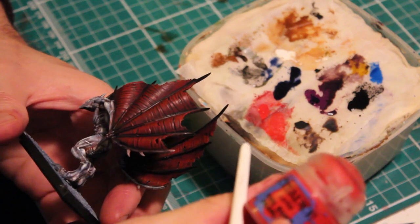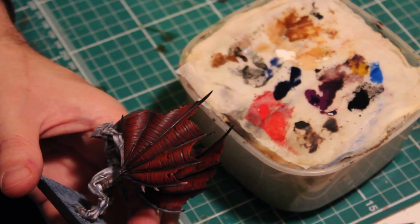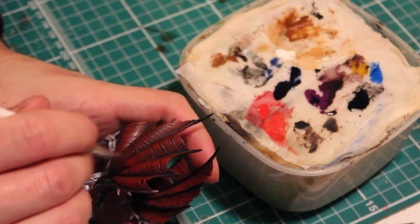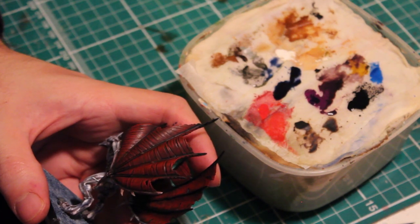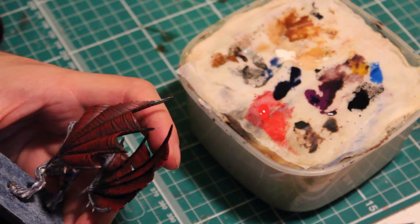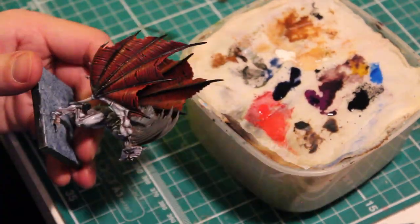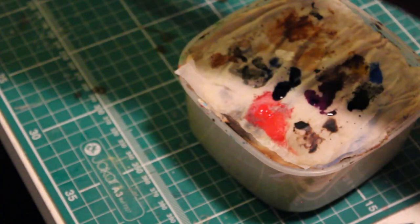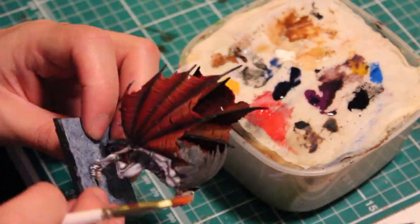Once the second layer of wash has dried, it's time to add the lighter shade of red. For this I use the Citadel Evil Sun Scarlet, but if you're using Vallejo you could use Carmine Red instead. Apply a heavy layer of dry brush to the centre raised area of each section of the wings. For the final layer of dry brush, add a light layer to the most raised areas of the wings using Citadel Kindleflame or Averland Sunset.